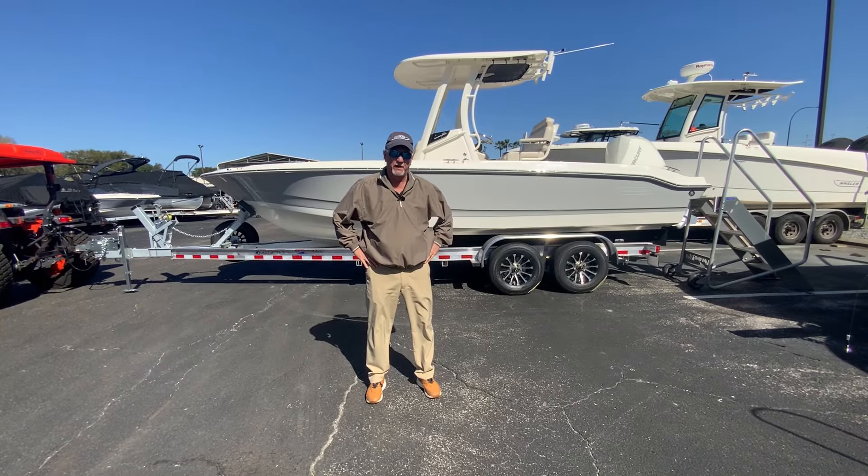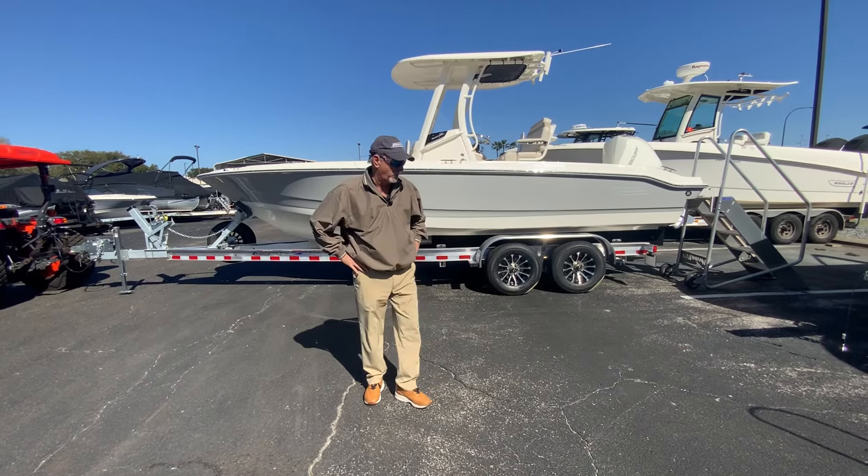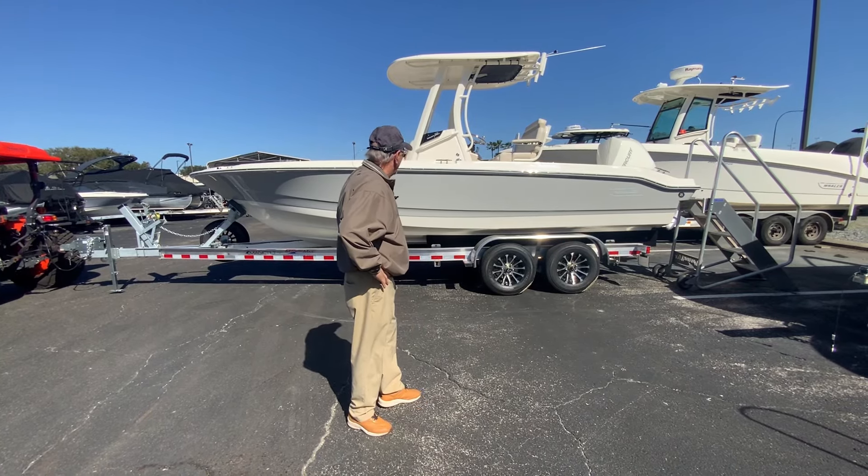Hi, welcome to Marine Max Orlando. Dale Hancock here today. We're going to take a look at this all-new 2024 Boston Whaler 22 Dauntless.